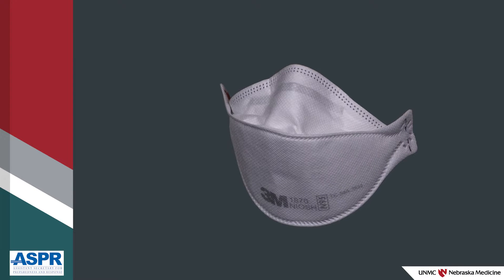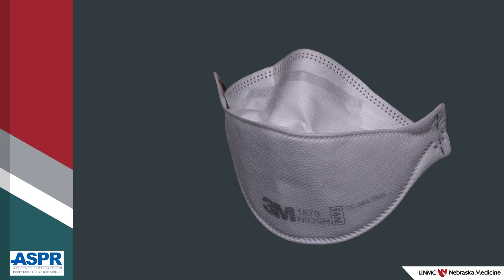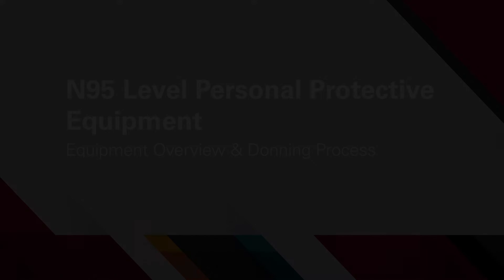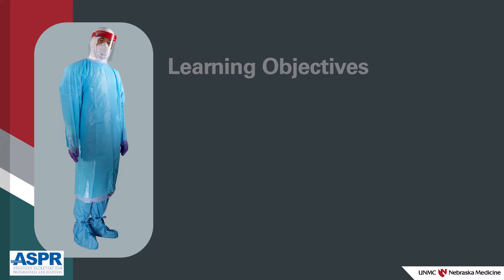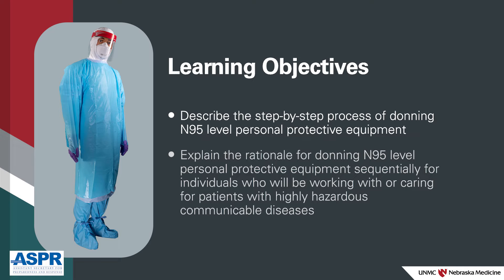In this video, we'll review N95-level PPE that can be worn while caring for a patient with a highly hazardous communicable disease, or HHCD. By the end of this video, participants will be able to describe the step-by-step process of donning N95-level personal protective equipment, and explain the rationale for donning it sequentially for individuals caring for patients with highly hazardous communicable diseases.